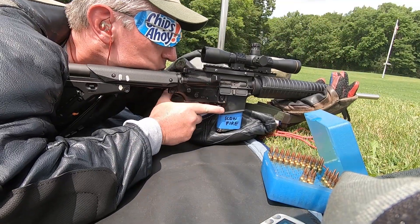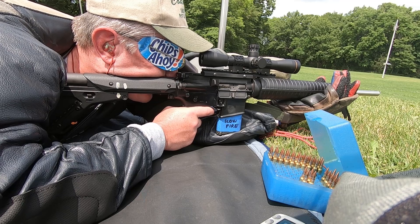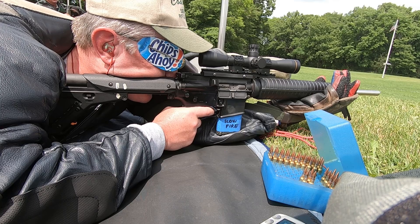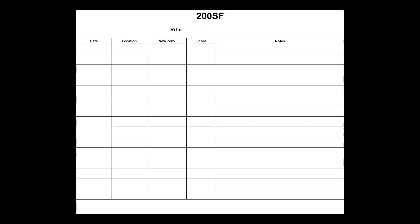Let's start with slow fire. All the commercial data books that I've seen have shot plotting areas for slow fire. I won't bog down this video with my methodology of acquiring slow fire zeros, but I will say that plotting individual shots doesn't add any value for me. Instead, I simply have a page where I can put a season's worth of matches.